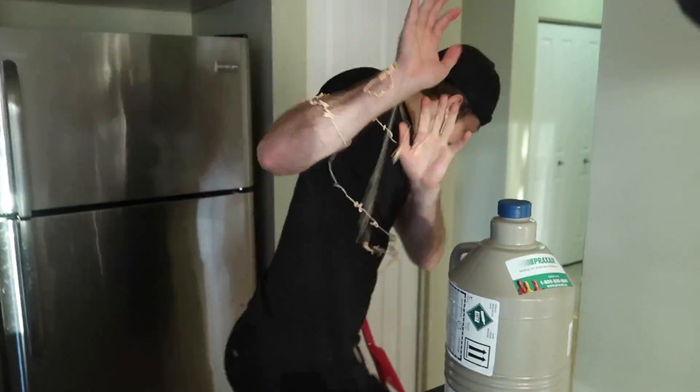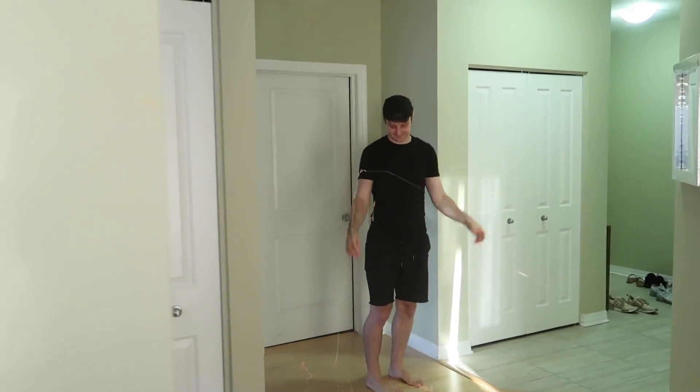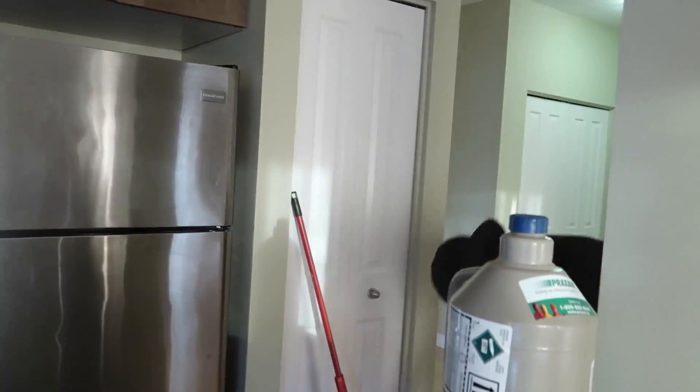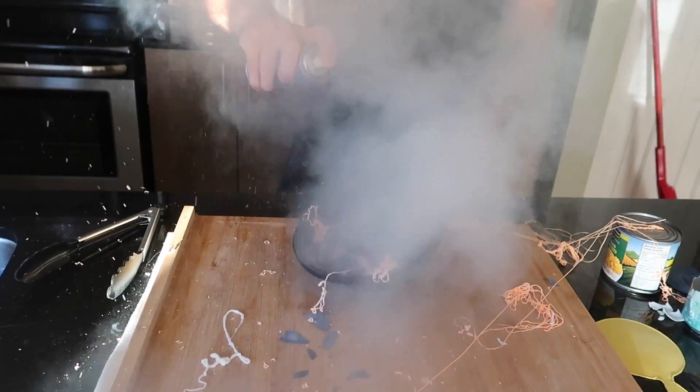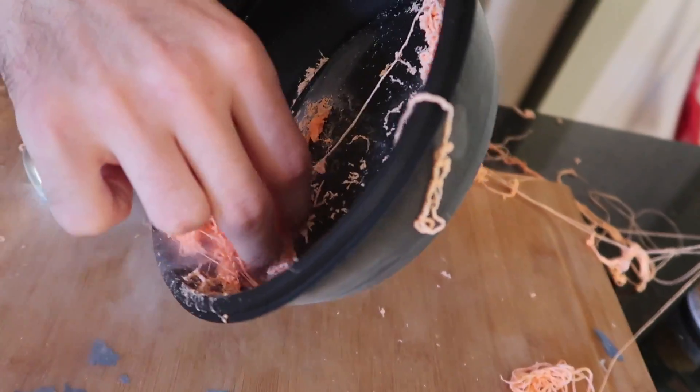Next, we're gonna find out what happens when you mix liquid nitrogen and silly string. You don't ever mess with me. I may or may not have just tested the experiment and it was really cool. We just got some crispy, crispy silly string now.